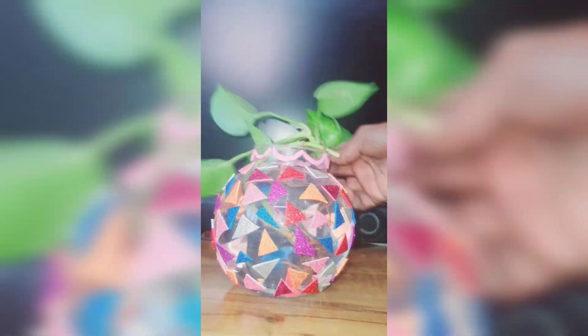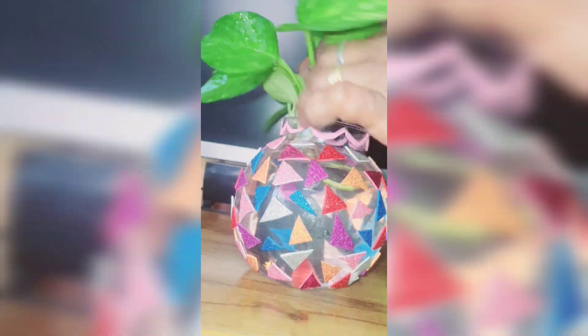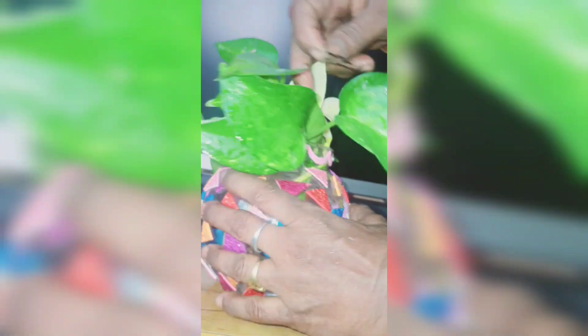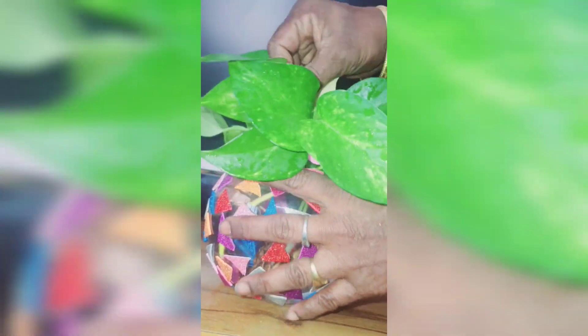Let's take the money plant and put the money plant on the ground. It needs two grams and we will put it on top. We will make the fish bowl now. I will do a coil and then put a vase paper and a stem. If you click the subscribe button.